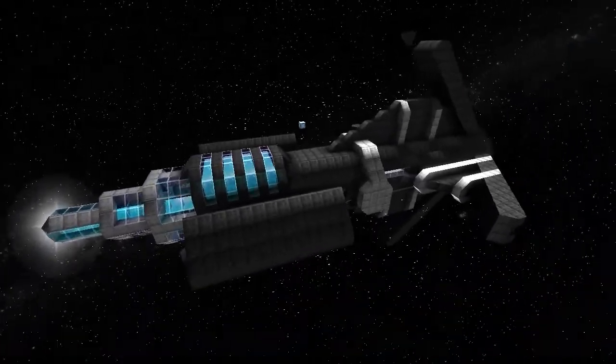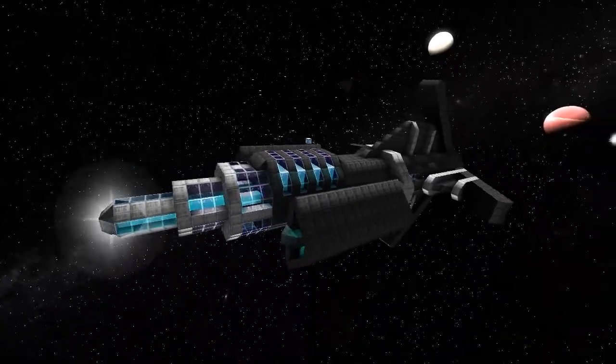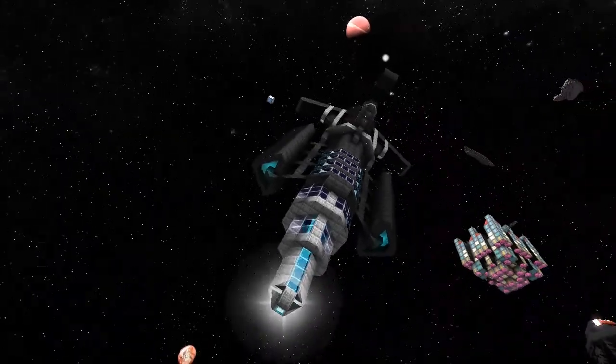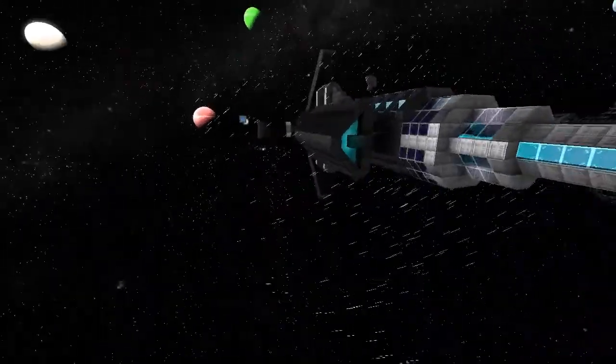All right, we're going to go check out the next ship in the line. Thanks for dropping by and letting me take a look at your ship, and for everyone watching, thanks for watching — I'll see you in the next one.